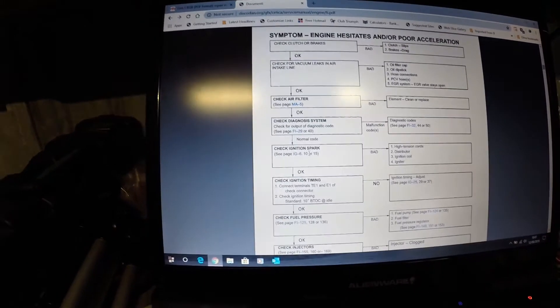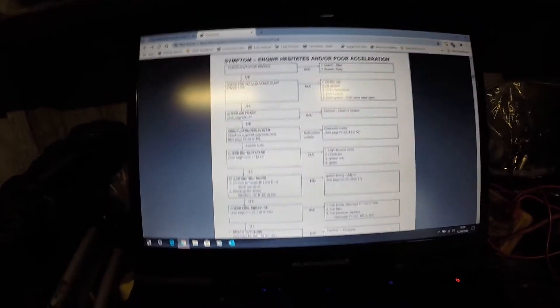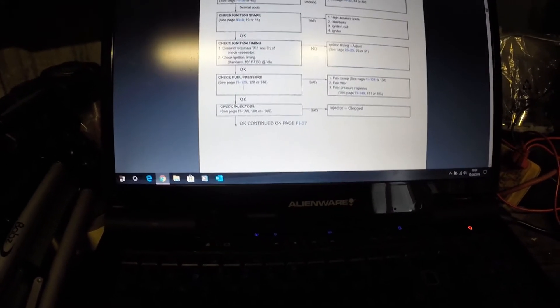Moving on through the checklist: check ignition spark — we know that's all good because we replaced a lot of bits in the previous video and it's firing on all four cylinders. Check ignition timing — already done in a previous video. Next up: check fuel pressure.